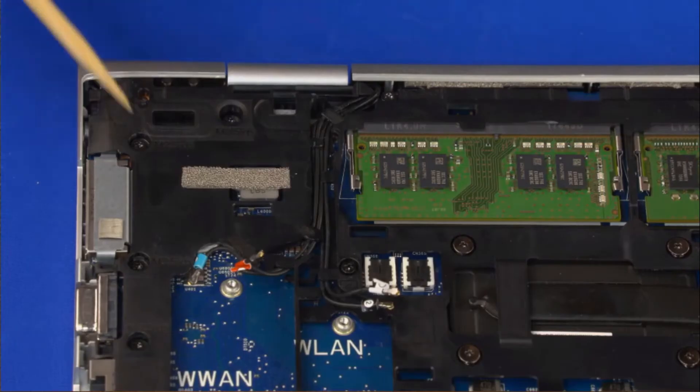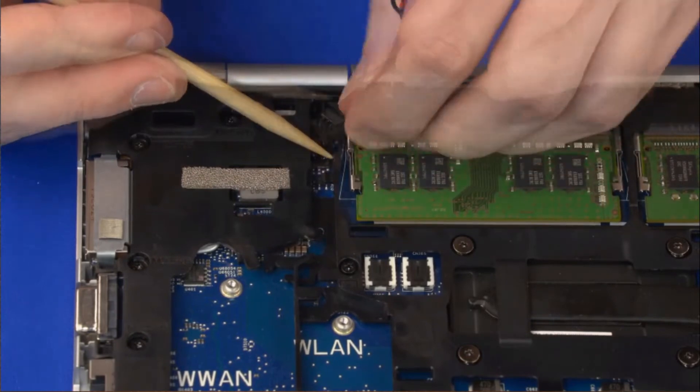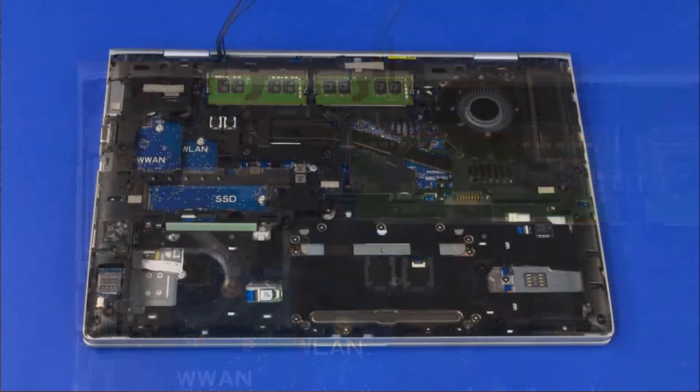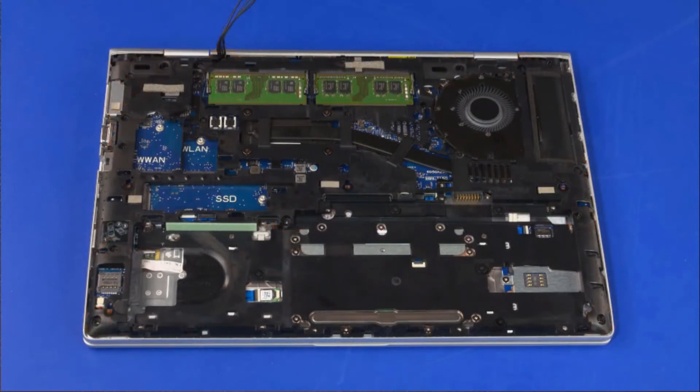Removal. Remove the wireless antenna cables from the routing channels in the bottom frame. Remove the 14 6mm T8 Torx Head screws that secure the bottom frame to the top cover.